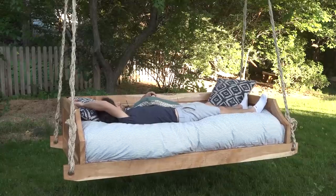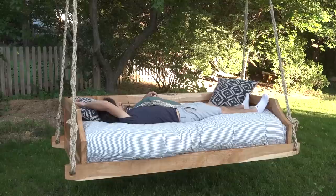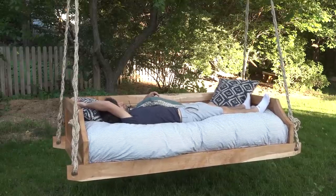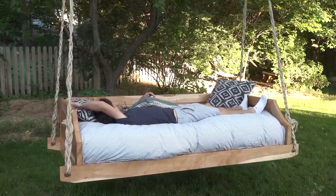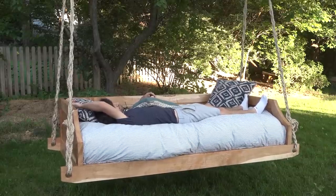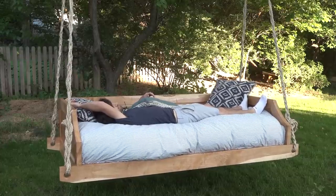Hey, everyone. My name is Matt. Welcome to my backyard. In this video, we're going to be making this awesome hanging bed swing. This thing is sized for a twin-size mattress, and with the swinging and rocking action, it's extremely comfortable and it'll put you to sleep pretty quickly. I've already spent plenty of time hanging out in this thing, so let's get started.